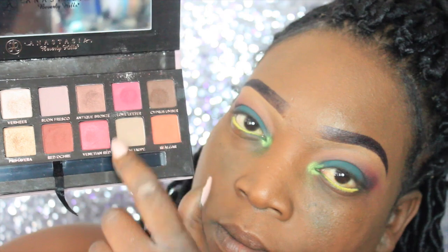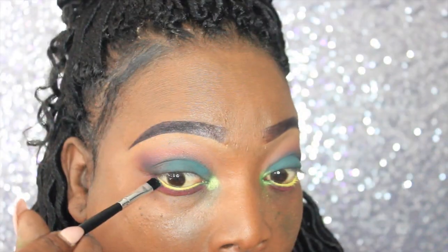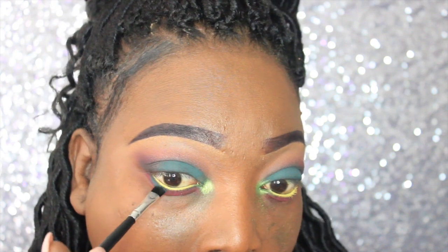Out of the Modern Renaissance palette I'm taking Love Letter, and out of the Subculture palette I'm taking Aces, and I'm going to apply both of these to the lower lash line.